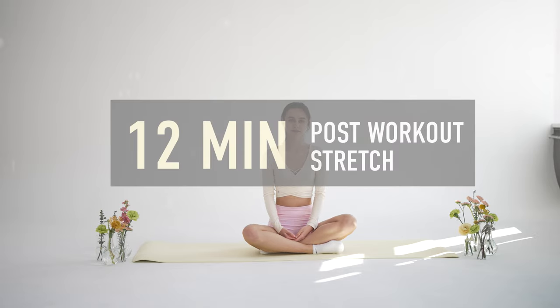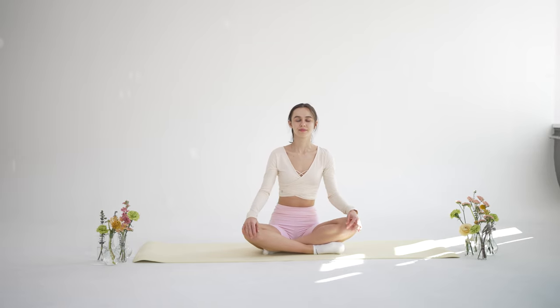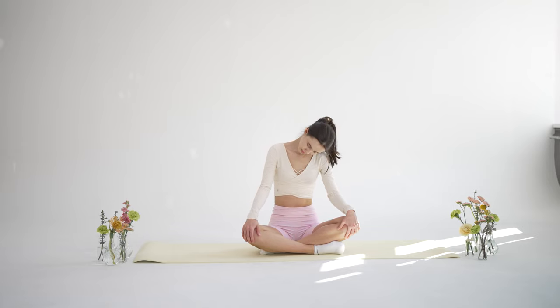Hello everyone! Welcome to your post-workout stretching routine that will help your body and mind to gradually slow down, and it will loosen up your muscles to reduce the chance of injury. And now let's begin.